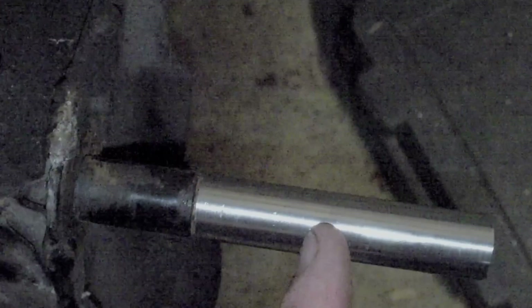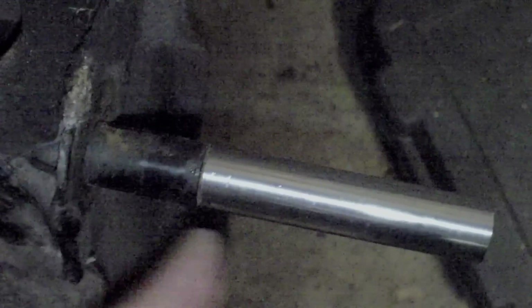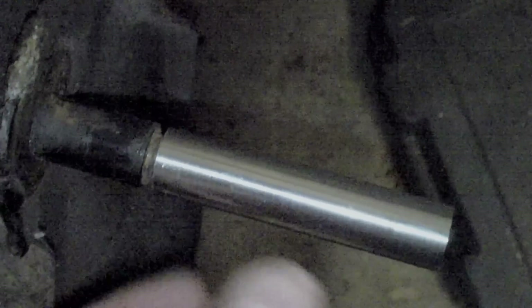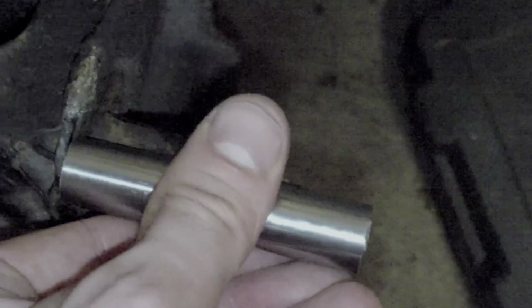I'll just cut a piece off here - this is going to be 30mm. When I drill this out, I will put the bolt through on that, through this, through here, and this piece will go on - and that takes the bushing.